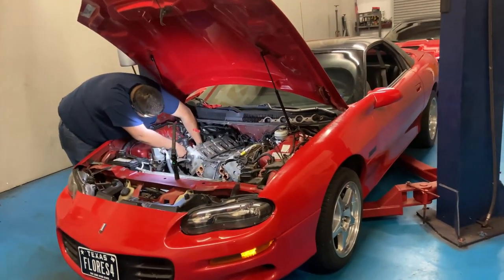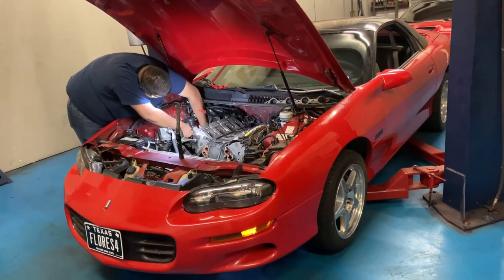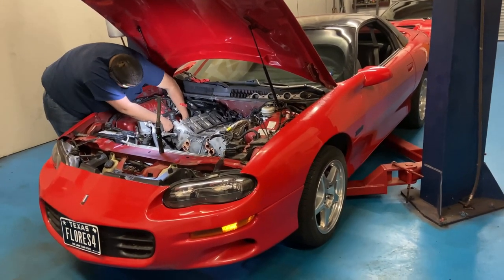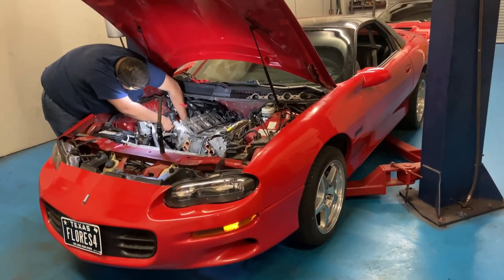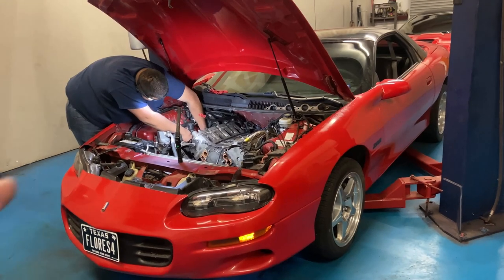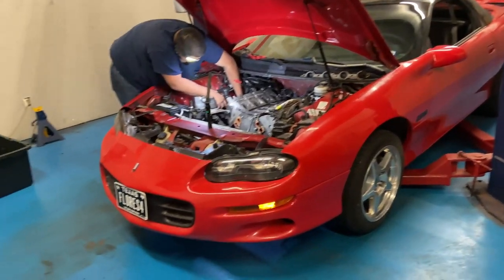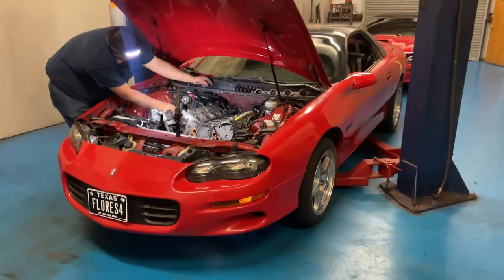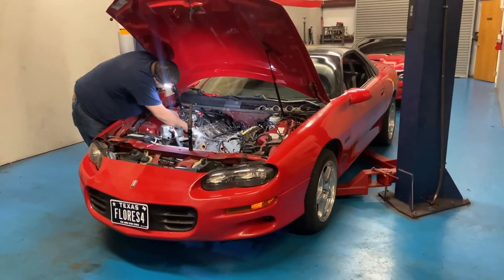We'll have the motor out here in the next 30 minutes. All we got to do is loosen up the transmission bolts, torque converter bolts, and motor mounts, and the engine will come out. Then we'll start the rebuilding process of the heads and cam. We're going to do the intake, pressure wash the engine bay, keep everything real clean — wash everything, get all the grease off — so we can go back to having a nice, fresh setup.